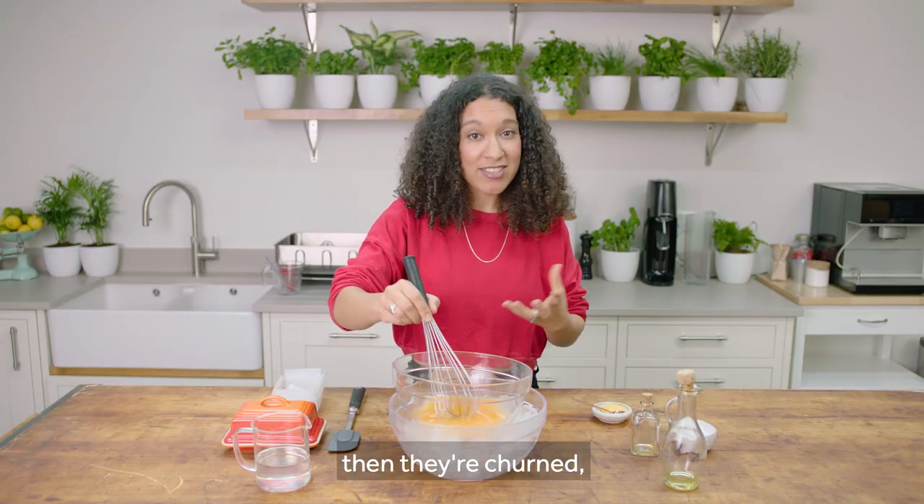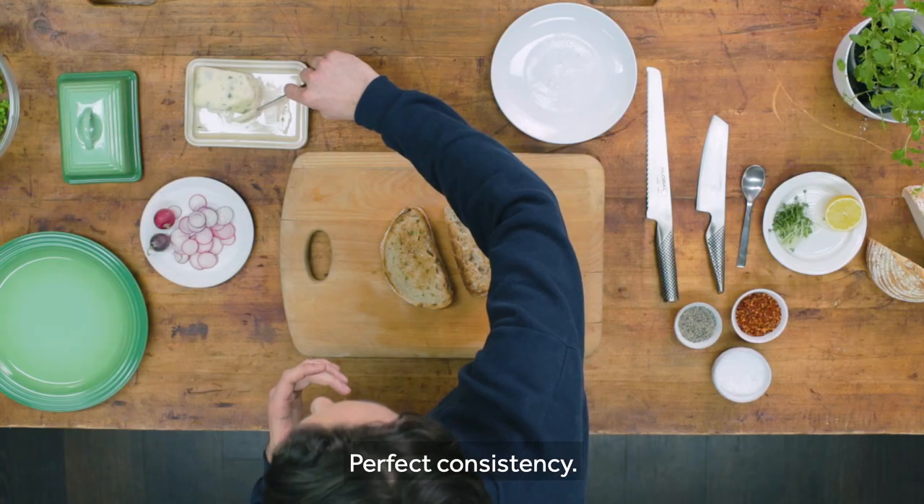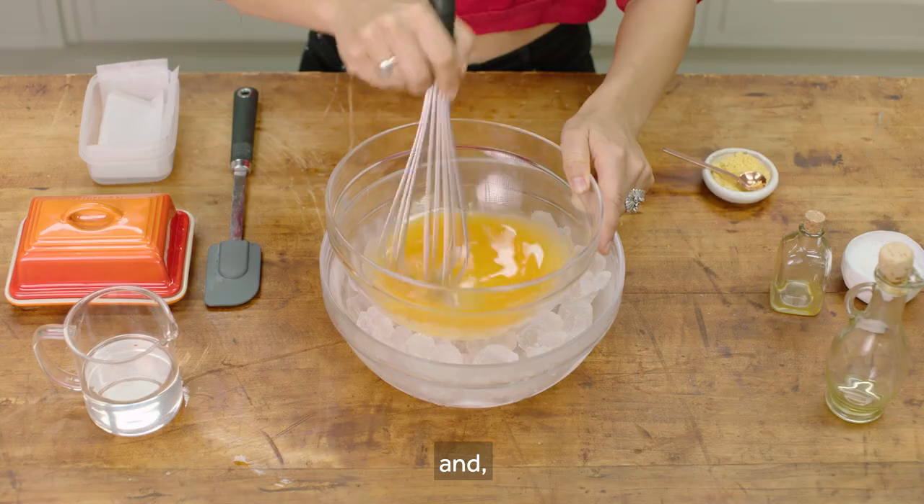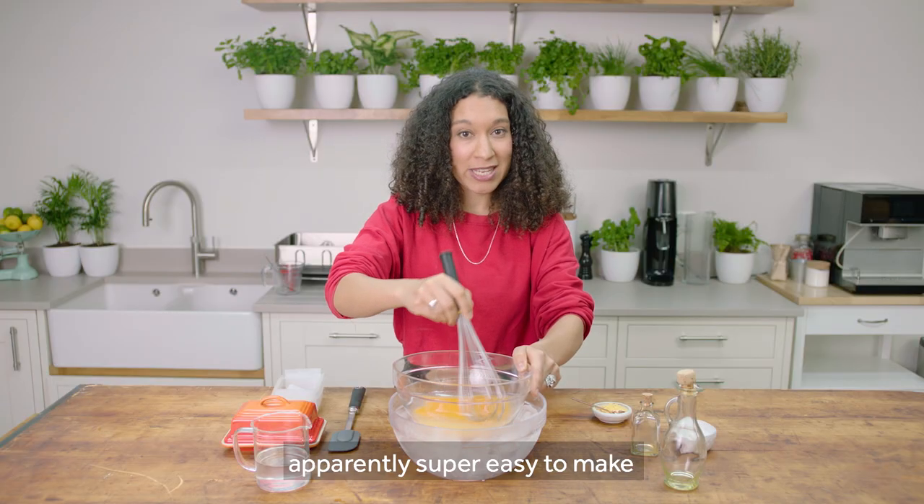Then they're chilled and churned and put into tubs — perfect consistency. All these ingredients are super natural, super easy to make at home, and apparently super easy to make on camera.